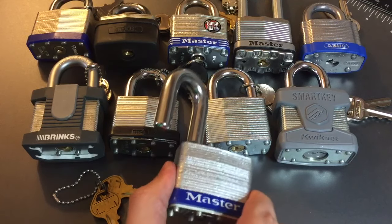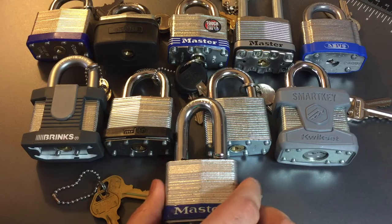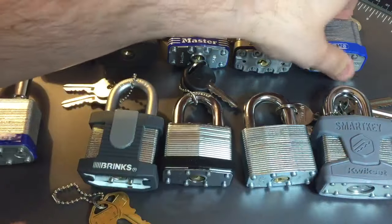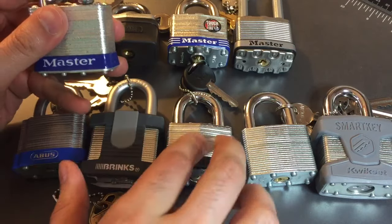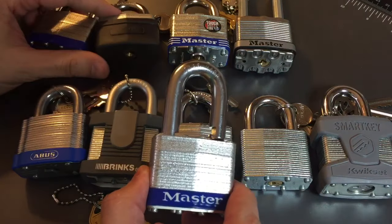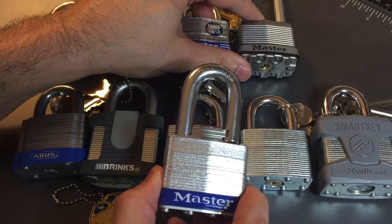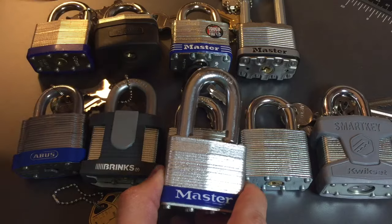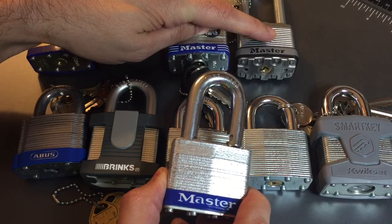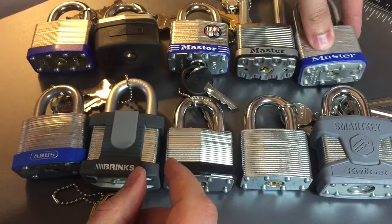Before I do that, let's rank this lock. We've got nothing but standard pins in here, so I'm going to rank it below anything with security pins — that's below Abus, Brinks, American, or SmartKey. Clearly it's above the plastic core Chinese locks, and that leaves it with its brethren from Masterlock. Both of those are four pin locks with the same issue of driver pins being too short. This lock shares that problem, but it's a five pin lock, so I'll rank it above them.